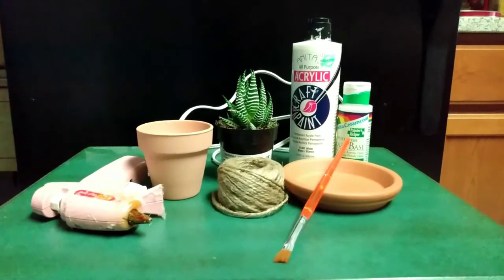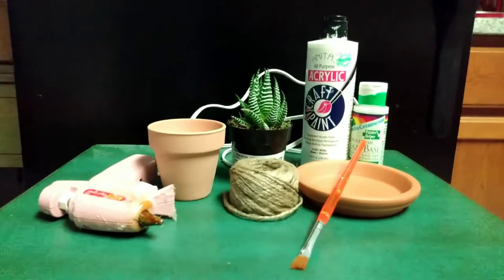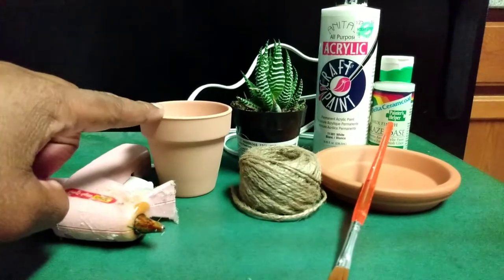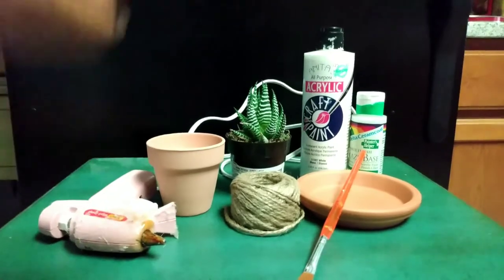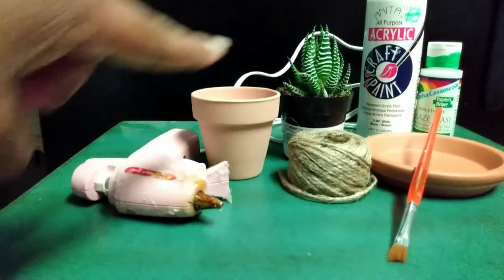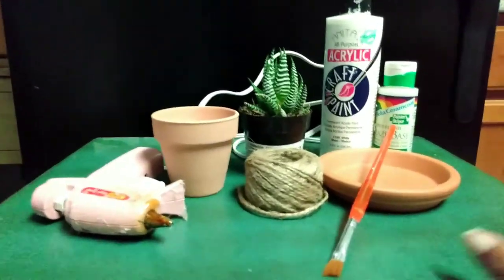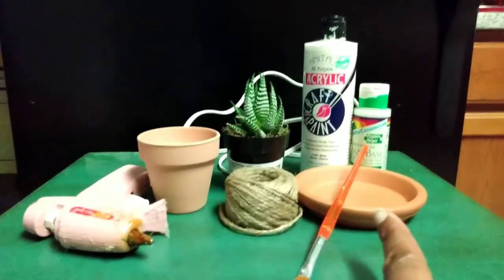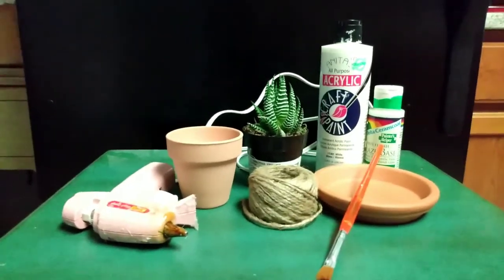Okay, y'all, today I'm going to do a quick Dollar Tree DIY using this little terracotta pot, twine from Dollar Tree, paint you can get at Dollar Tree but this one's not from Dollar Tree, a plant I got from Home Depot, your wonderful glue gun, and I got this little — y'all know — I got that from Walmart. Okay, so anyway guys, let's start.